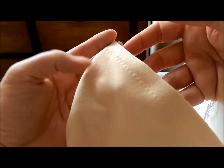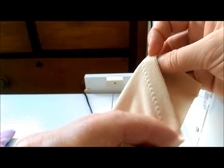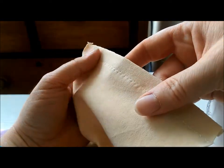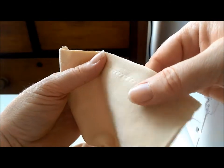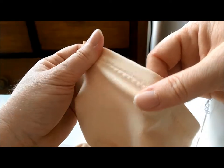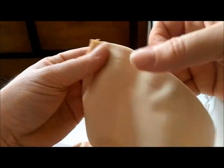Here is the seam we just stitched. I probably could have used contrast thread so you could see the stitches better, but never mind. The reason we use a zigzag stitch or another suitable stretch stitch is so that when you're wearing the garment and you stretch it, the stitches move and have that bit of ease, give, and recovery. If you use a straight stitch, the stitches will probably snap when you wear the garment.